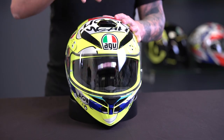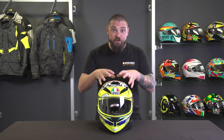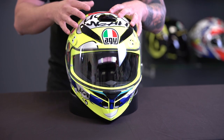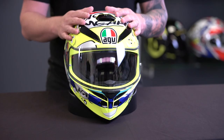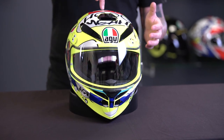Starting with the outer shell, the K3SV is constructed of a high-resistant thermoplastic resin. They've made this shell in two different sizes. We've got a four-density EPS lining — expanded polystyrene lining — on the inside, which determines the size of the helmet and which size is going to be the right one for your head. The EPS lining is the material between your head and the outer shell, there to compress on impact and absorb any impact to keep you safe.